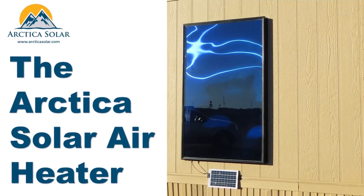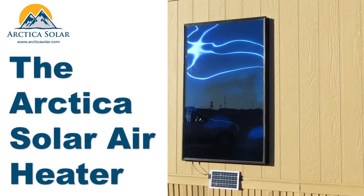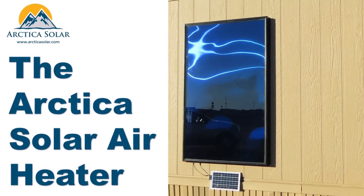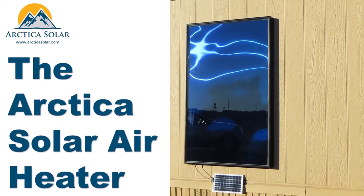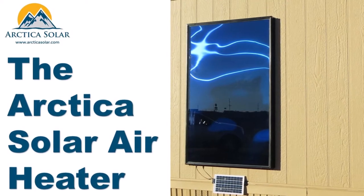Welcome everybody to an intro video for the Arctica Solar Air Heater. Our solar air heater is a modular product similar in size to a photovoltaic solar panel, but instead of generating electricity, it converts incident sunlight into heated air for supplemental space heating.